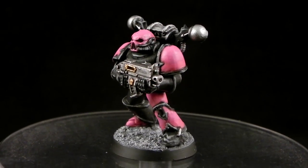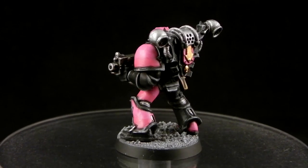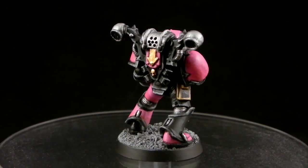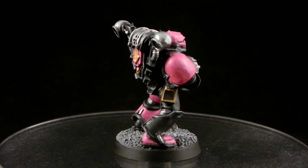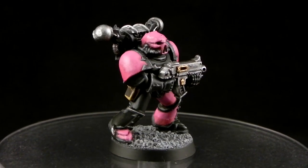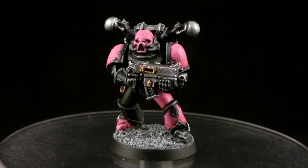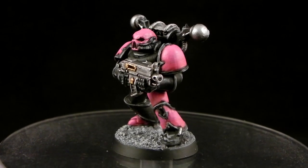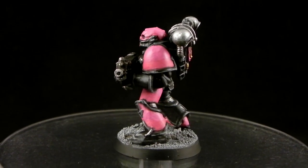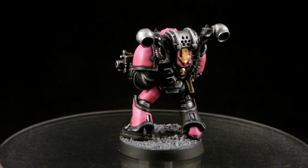I think this is a pretty simple way to approach painting Emperor's Children or Noise Marines. I didn't paint the eyes because the eye sockets on this helmet are very deep and I think they're supposed to be black, but you could use a bright blue color to paint them up. You could also go brighter on the yellow if you'd prefer, and I know some color schemes use a brighter pink. But I like it like this and I leave it that way.